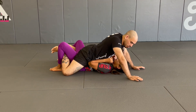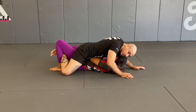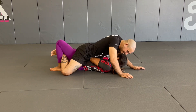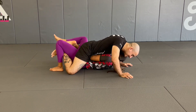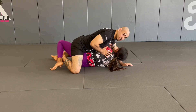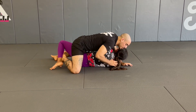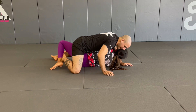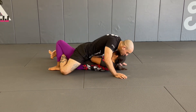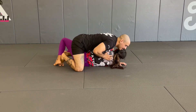As we're doing this, they start to favor one side like they want to turn away. I give pressure to make them think I don't want them to turn, and they keep resisting. As they're resisting, I'm going to let them pass, and once my chest can catch the back of their shoulder, I have a good grip on their back and I'm able to keep them from rolling back.